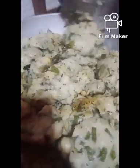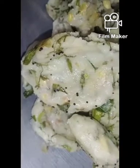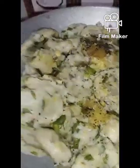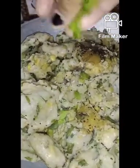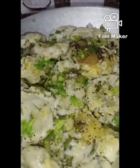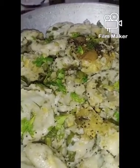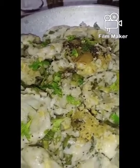Cover it with a lid and let it be for 30 minutes. After 30 minutes, take out the lid and you can see the kudumulu are ready. Now garnish it with some coriander. Our tasty kudumulu are ready! If you like this video please do like, share, and subscribe to our channel, and don't forget to click on the bell icon and press all. Thanks for watching!